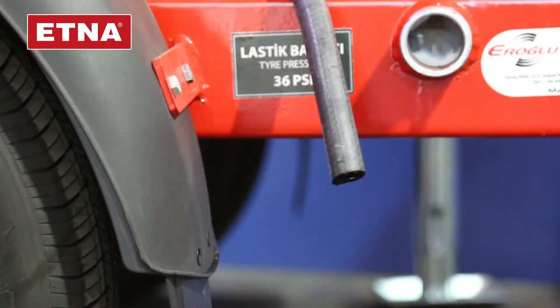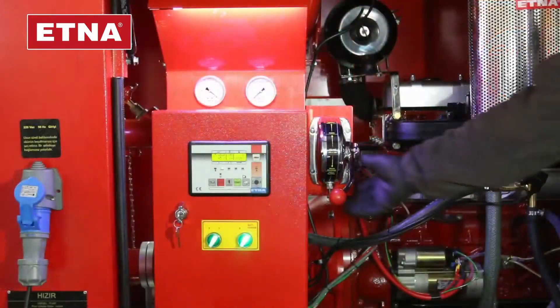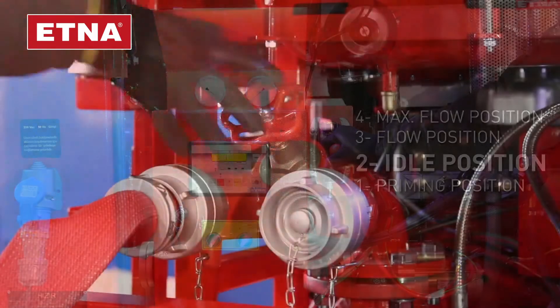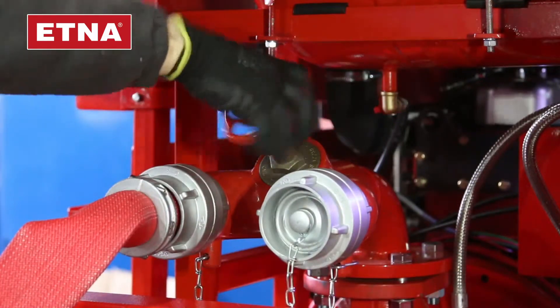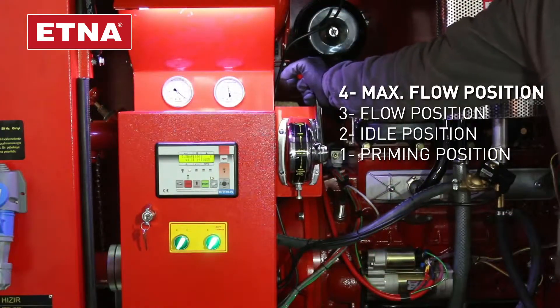When the water starts to flash out together with the exhaust gas from the muffler bypass line, take the throttle arm to the idle position. Open the discharge valves and push the throttle arm to the pump flow position, and then to the maximum flow pressure position.